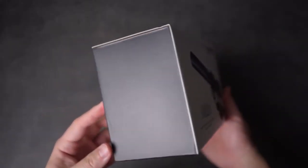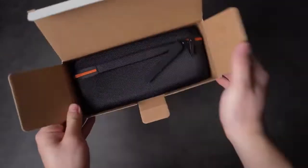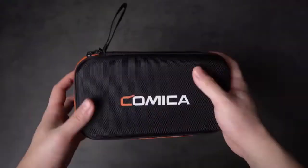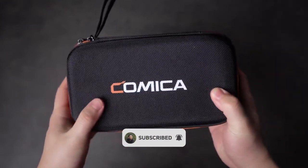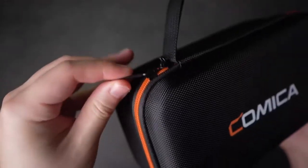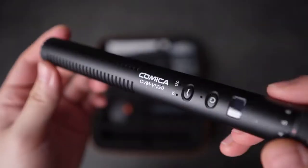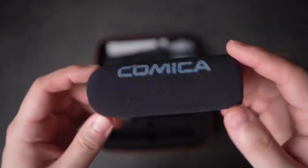The box design is pretty clean and minimal with an image of the mic on the front and some specs on the back. Opening it up you'll find a pretty big carrying case. This is a rugged hardshell case that protects the mic and accessories. Unzipping it reveals a foam insert with precise cutouts for the microphone, shock mount, and foam windshield.